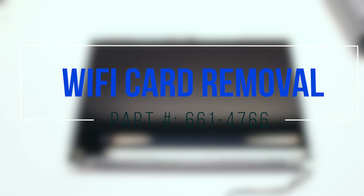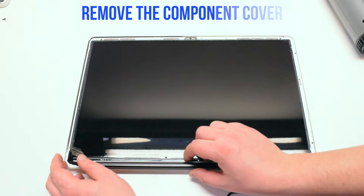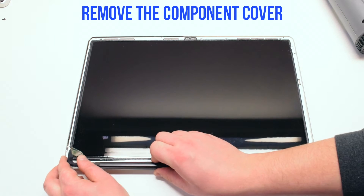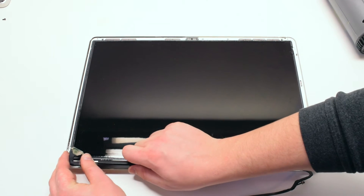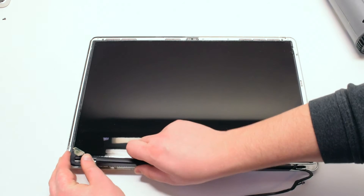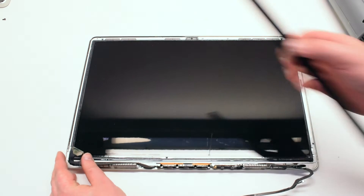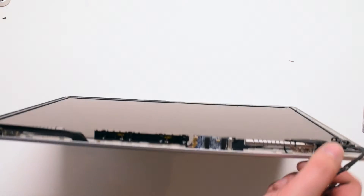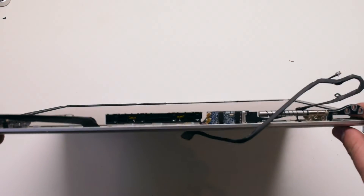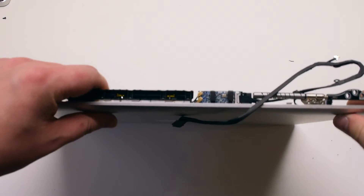Wi-Fi card removal. Please note that in this example the LCD assembly has no glass. Begin by removing the component cover by sliding it to the right and pulling it up from the middle — it should come right out. Now that the component cover is off we have access to the Wi-Fi card, which is located right in the middle of the components.